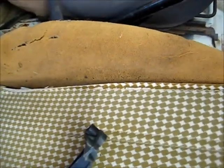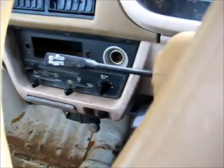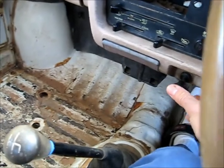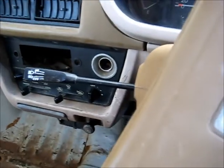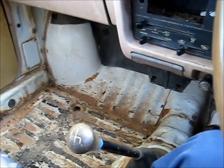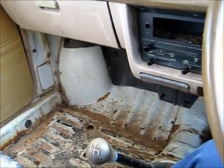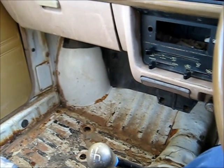The muffler's also rusted out so I had to put a straight pipe on it - couldn't fix it, couldn't find any replacements. I don't have to do this inside. It starts good now, so the battery is pretty well fixed. I might give it an extra 8 or 9 hours just to get a little bit more sulphur out of it.